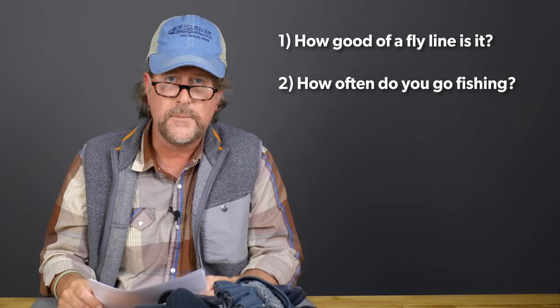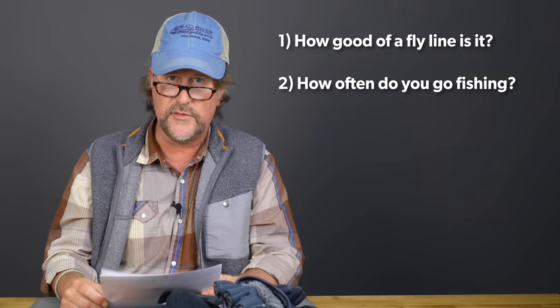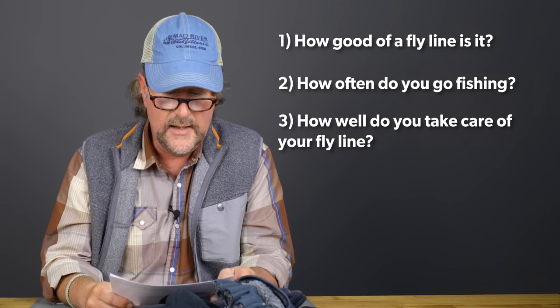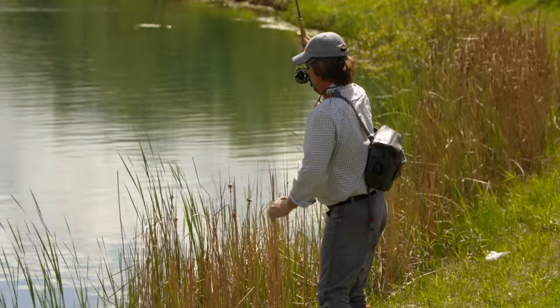Next question is: how much do you fish? If you're fishing once or twice a week, it's going to last a lot less time than if you're fishing once every three or four months, obviously. And then, of course, how well do you take care of it? Do you clean it and lubricate it? We have tons of people that come in and say they bought this fly line two years ago and it's cracked and starting to sink. You ask how often they cleaned and dressed it and they've never heard of such a thing — and of course their fly line has gone to crap in a short period of time. If you take care of it, it might last two to three times as long. It could also depend on whether you're fishing in a very clean cold-water stream versus a scummy pond — there are just tons of variables, Nick.